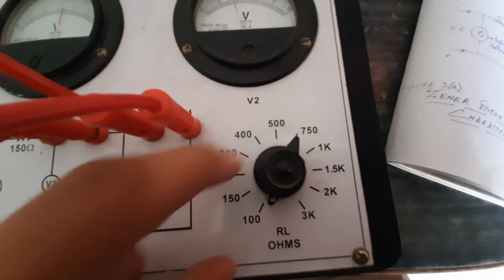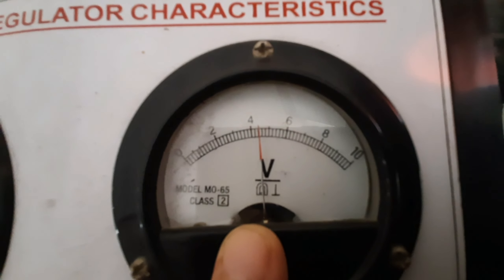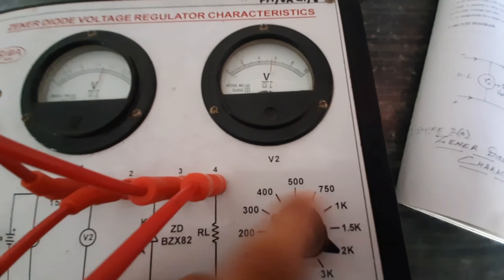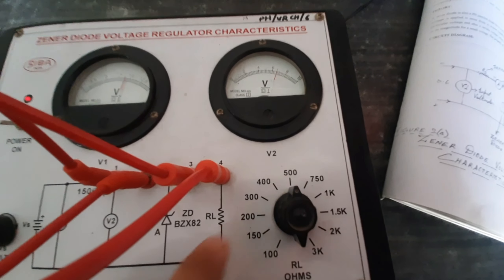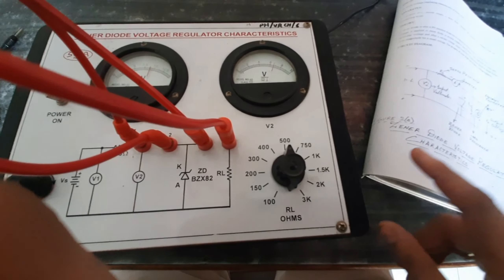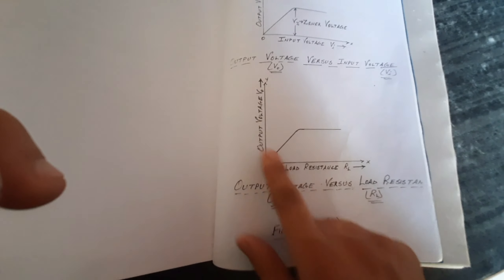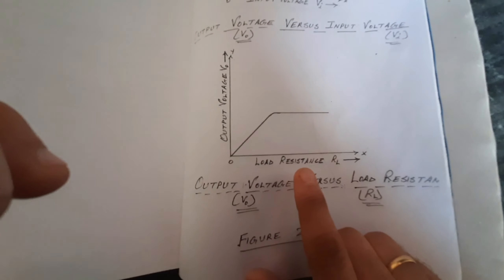Now vary the load resistance to 150 ohms and again note the output voltage — that is the second observation. For the third observation use 200 ohms, then 300 ohms, 400 ohms, and 500 ohms — note the output voltage for each. From this tabulated data, draw points on graph paper and trace them. The graph of load resistance versus output voltage should look like this — that is the graph for the second observation table.